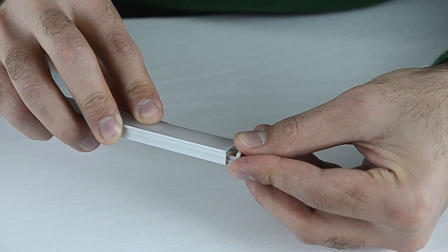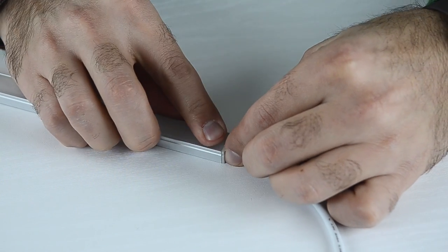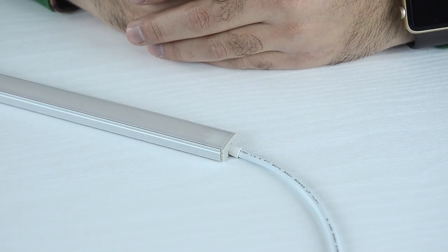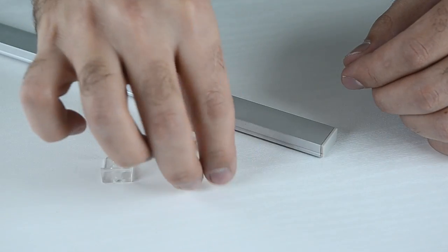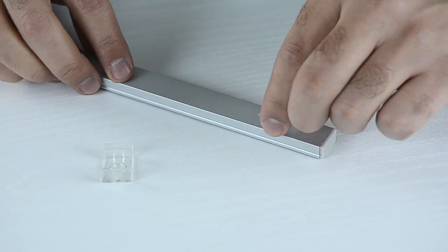To finish it all off, you will secure end caps on each end of the profile, ensuring the tails go through the end cap hole. For easy installation of aluminium profiles, you can use a number of mounting clips.